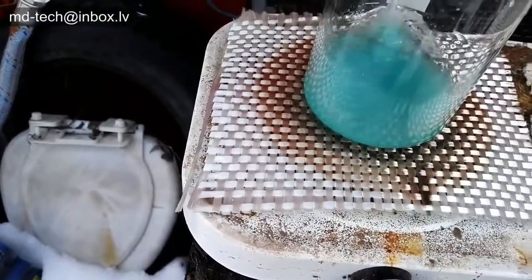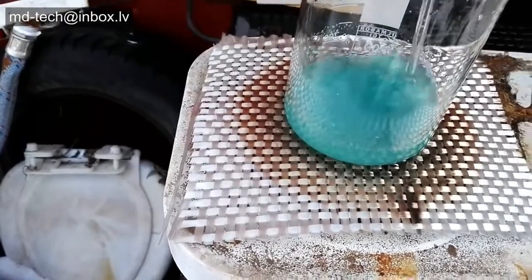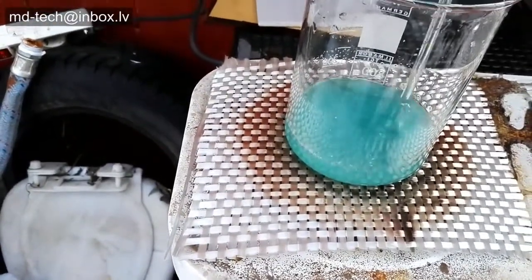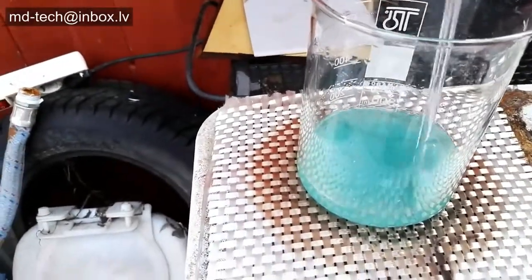Add ferrous sulfate to a beaker and make a very hot saturated solution. Add concentrated sulfuric acid. The solution turns white and anhydrous ferrous sulfate precipitates out.